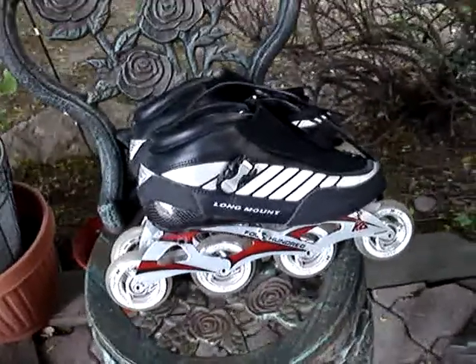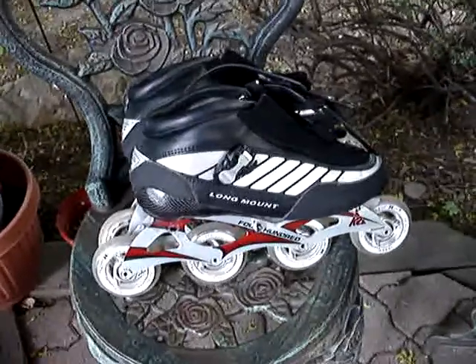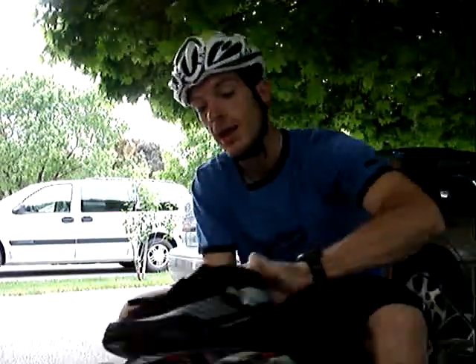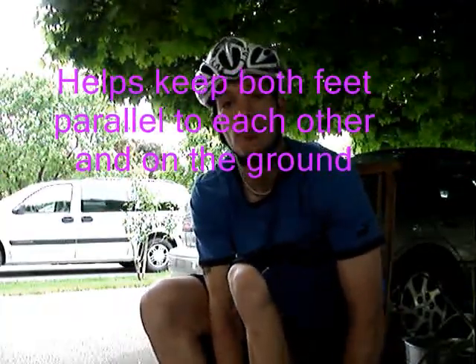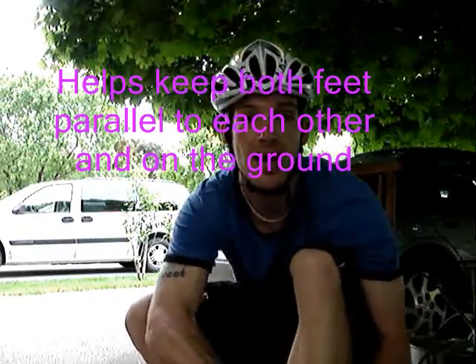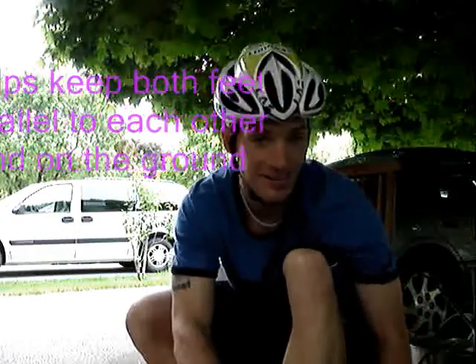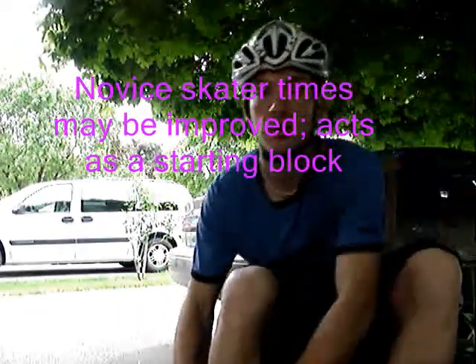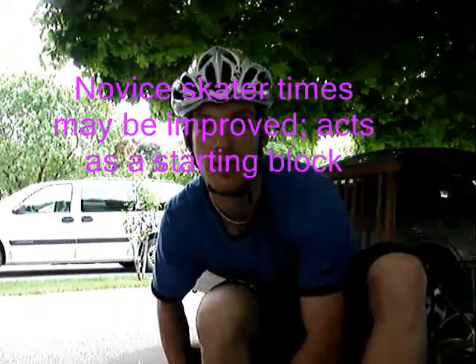Over here we've got my skates which have been fitted with the WART system — the wheel anti-reverse technology. I'm going to demonstrate how it applies. As I put my skates on, I'll do a little bit of talking about the system. Potential applications include being able to prevent a skater from rolling backwards when they don't want to. For beginner skaters — and I've taught quite a few — that can be an issue. Ideally, when you are pushing, your stroke should be towards the side. You shouldn't be pushing back.